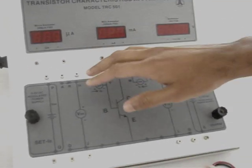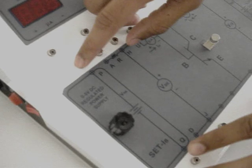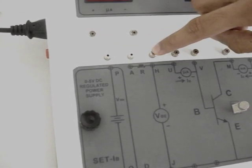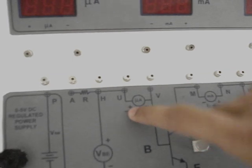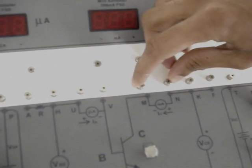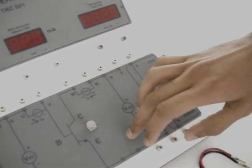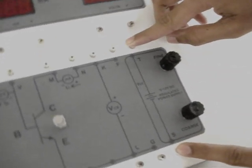We have to now connect the terminals to start the experiment. First we have the battery — the regulated power supply between these two terminals. Here there is a resistor which is built in between these two terminals. Here we have to connect the microammeter; the positive of the microammeter should be connected to positive and negative to negative. Here we have to connect the milliammeter with the corresponding polarities maintained. Here we will be connecting the voltmeter to measure the collector-emitter voltage. Between these two terminals we have the 12 volt DC regulated power supply.